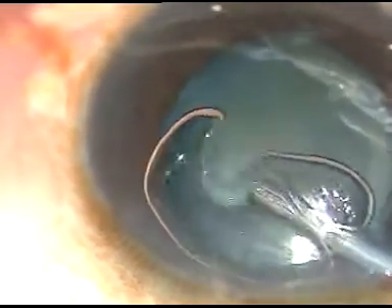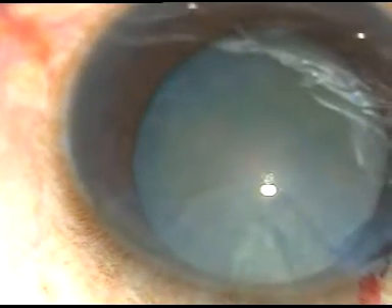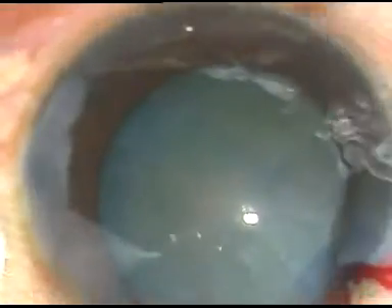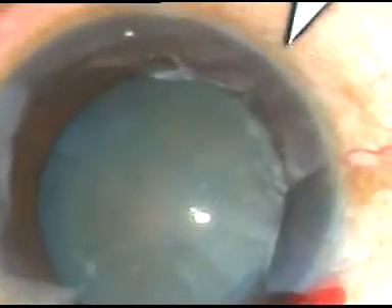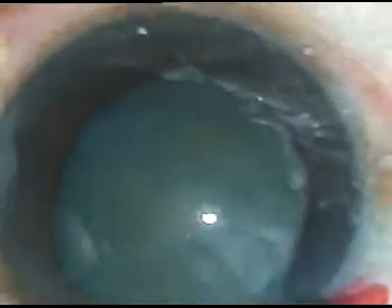Now this is how the air bubble is replaced by viscoelastic substance. One more paracentesis incision is to be made and this is made on the right side of the main incision.